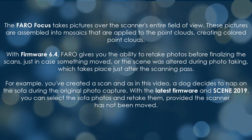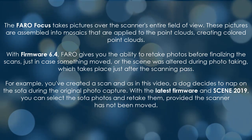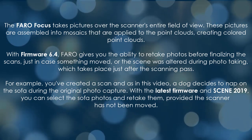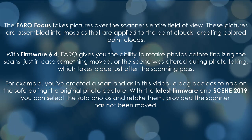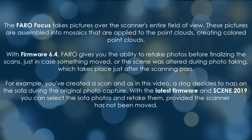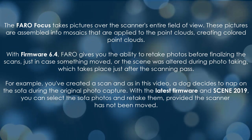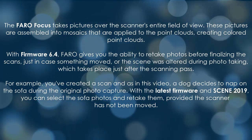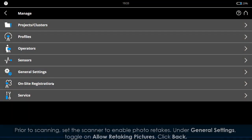Photo taking takes place just after the scanning pass. For example, you've created a scan and, as in this video, a dog decides to nap on the sofa during the original photo capture. With the latest firmware and Scene 2019, you can select the sofa photos and retake them, provided the scanner has not been moved prior to scanning.